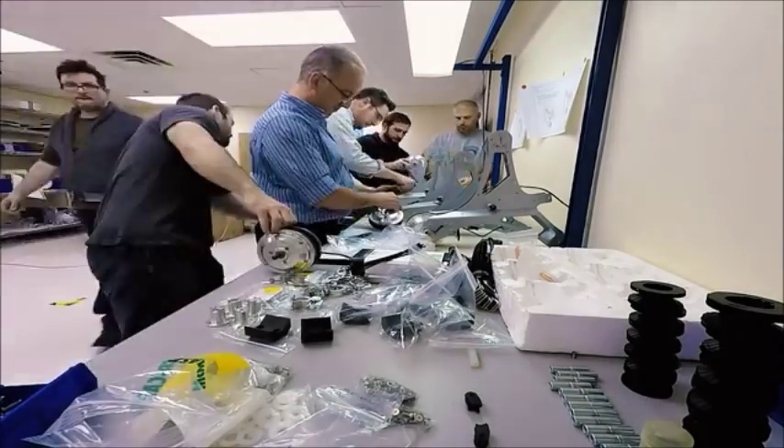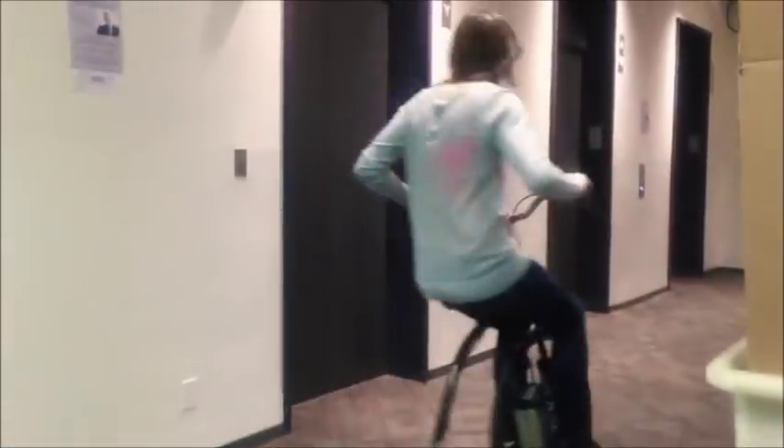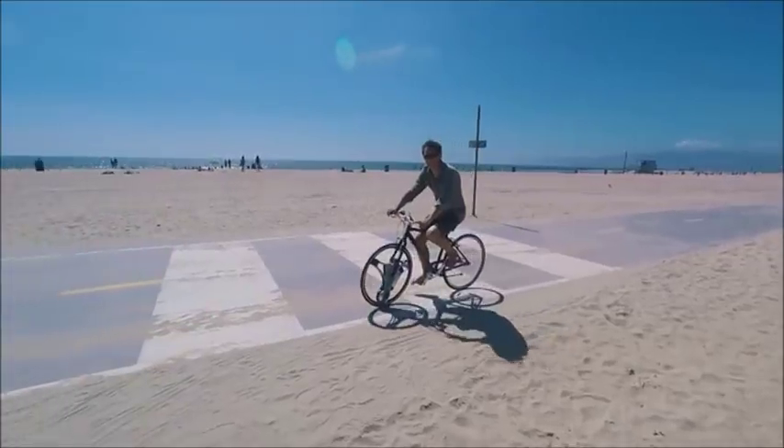Since then we've created five generations of prototypes, given hundreds of test rides, and logged thousands of miles. From all that user feedback we've integrated all sorts of features into the wheel.